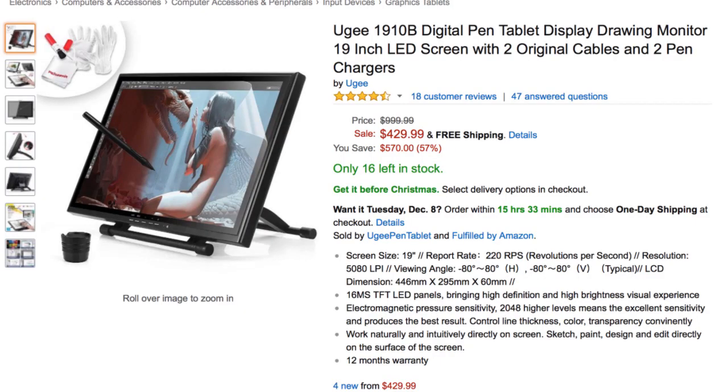And in all honesty, that's a real shame, because based on my experience with the Uji 1910B, a 19-inch drawing tablet provided to me by Uji for review, these guys may be the leaders of the pack right now.